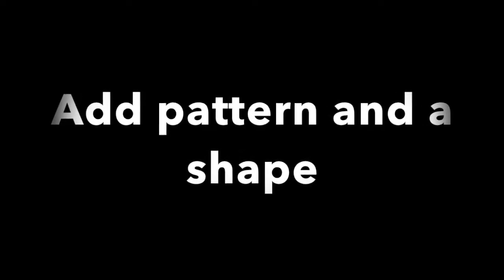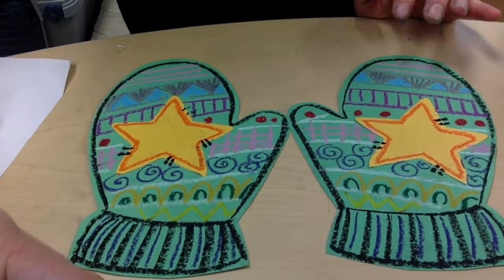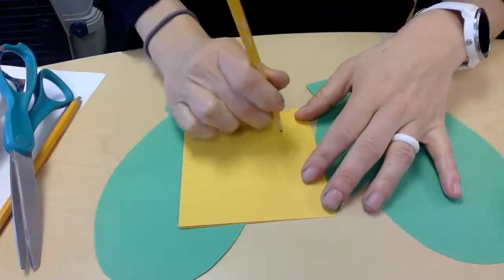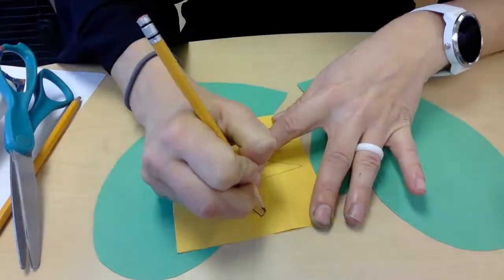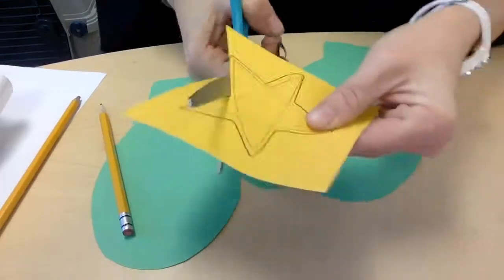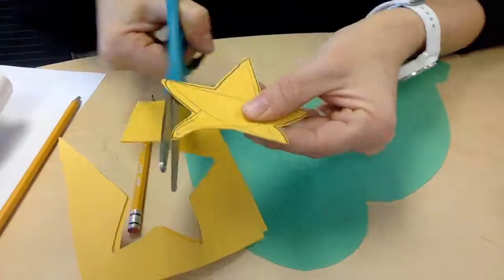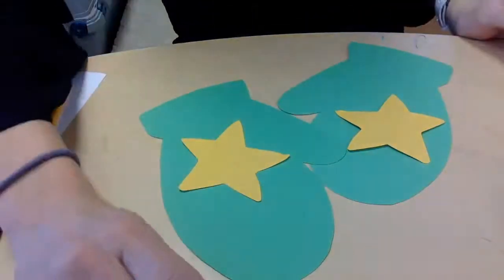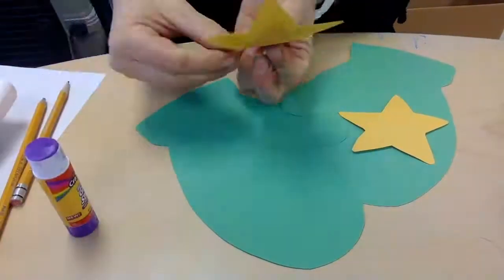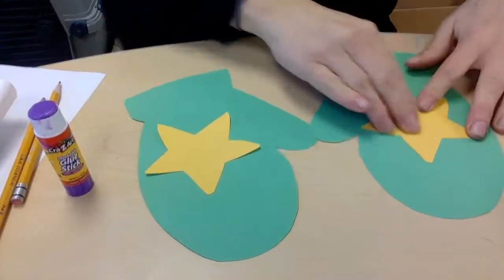Now let's go into making the designs and the patterns. Beginning with the end in mind, look at these really cool pattern shaped mittens. You can start with the shape first or design your pattern first. I'm grabbing two pieces of paper. You do not have to do a star — you might do a heart shape, maybe a tree, maybe some type of design that you want to put onto your mitten shape. The choice is up to you.